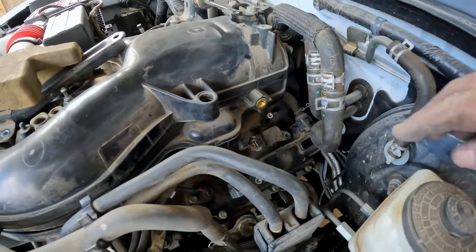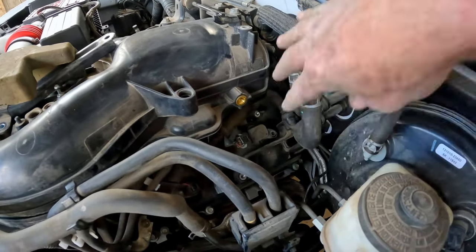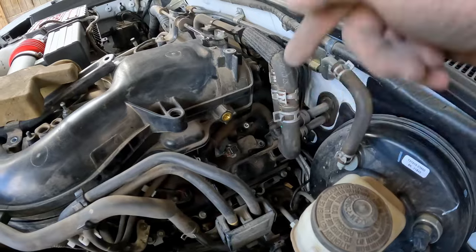Now for the easiest one. I'm just going to unplug the coil, slide it out, swap out the spark plug, and slide it back in.